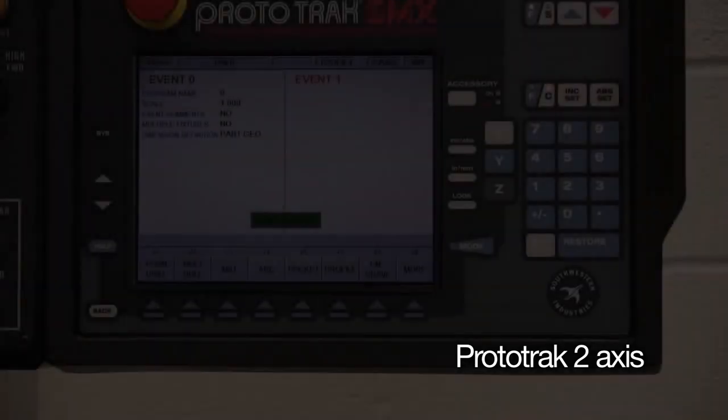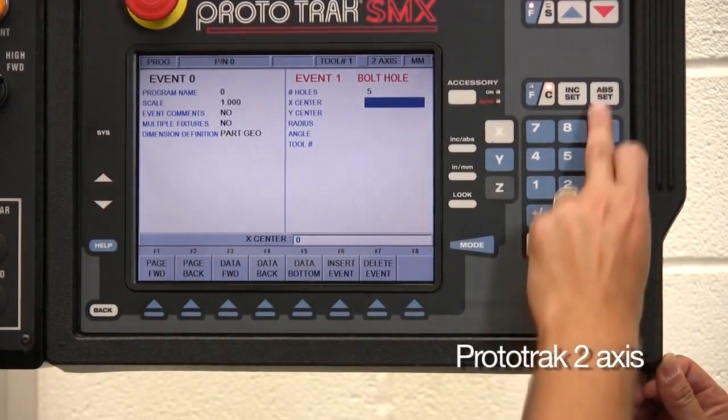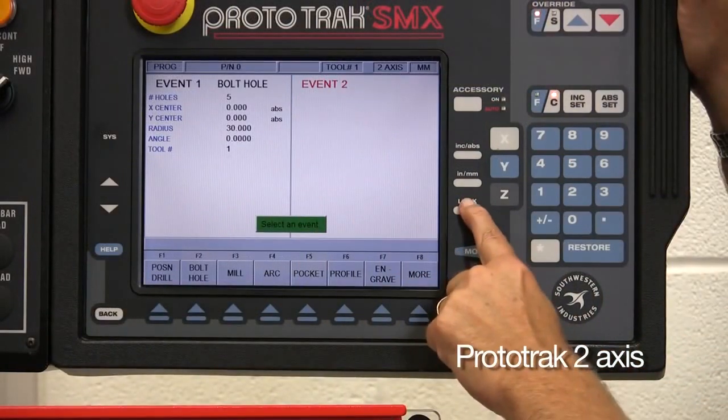Take an everyday PCD. On the ProtoTrack we enter only the required information: number of holes, the centre of the pattern of the holes, radius of the circle, the angle of the first hole, and the tool to be used. Check it with a look key and that's now programmed.